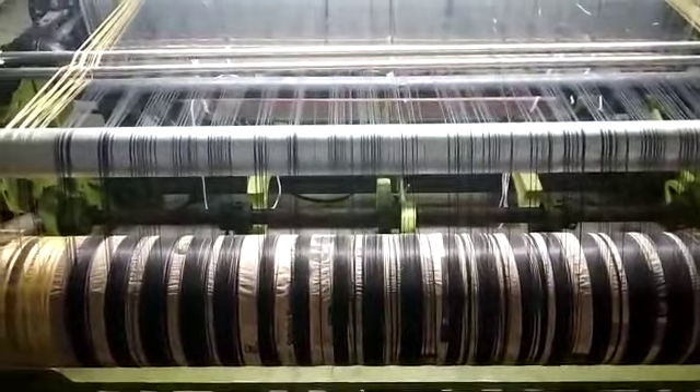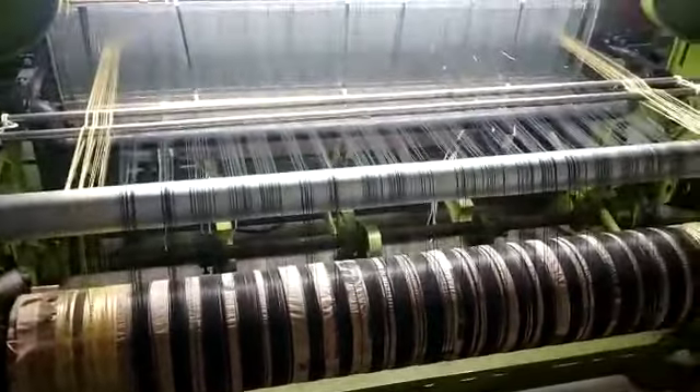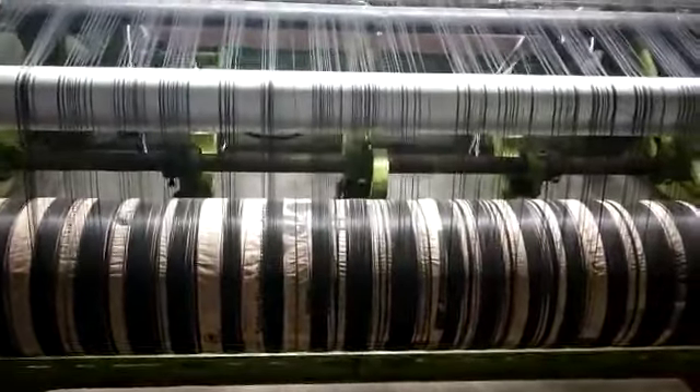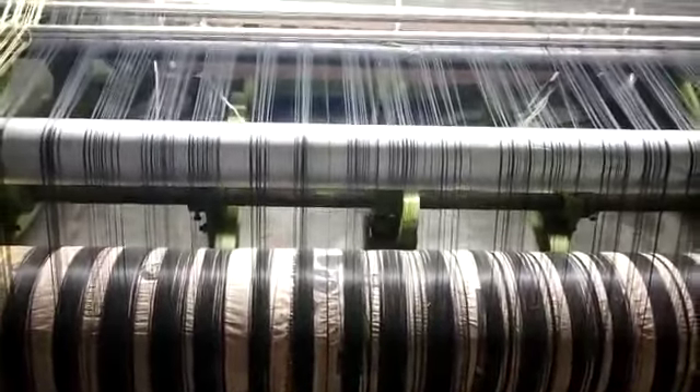See, the beam from there — the Shana boa — it has straight away come to the machine now. And this is the way: when the machine runs, the sarees are being made.